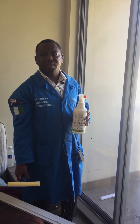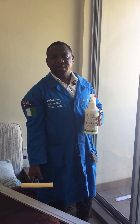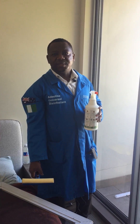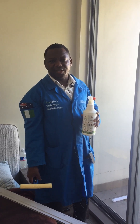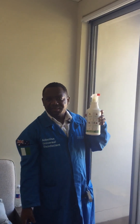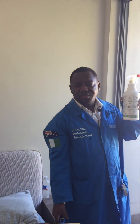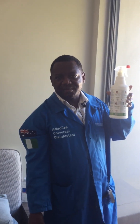I'm Ingenieur Mulekwe Hilary Kei. I'm the director of High Illuminary Energy International, Pty Ltd, Australia. I invented Adolissa Universal Disinfectant that kills coronavirus on surfaces, and also kills germs on surfaces.